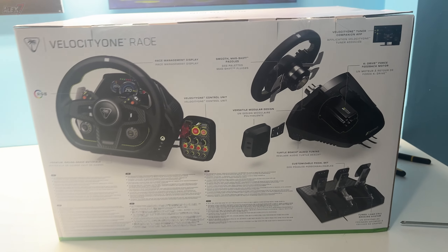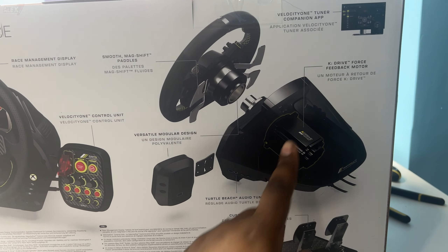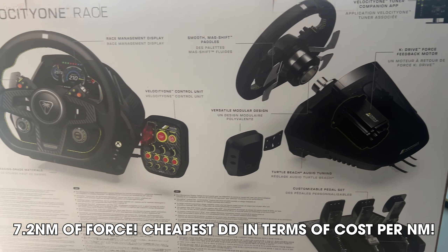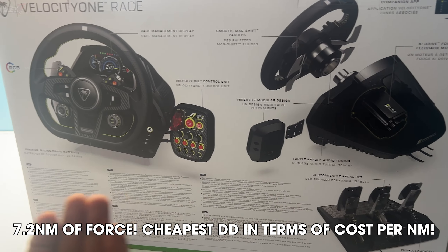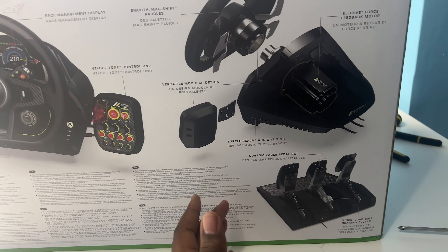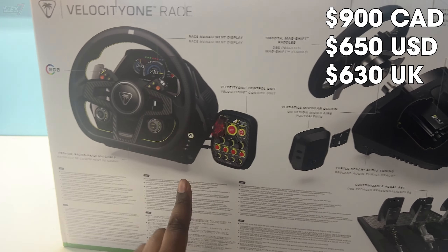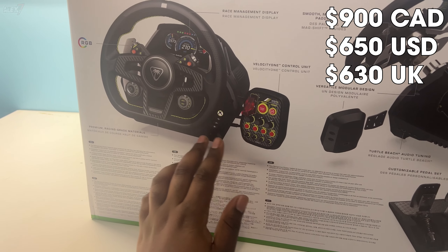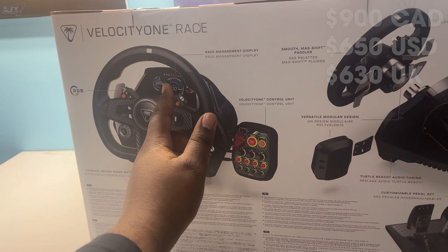On the back of the box — if I remember correctly, this is direct drive and it's seven newton meters. Do correct me if I'm wrong; I'll put a note on screen. You've got three pedals here that are load cell. The price of this is pretty damn competitive. You also have a race box which they call the Velocity One control unit, with premium grade materials and RGB systems.